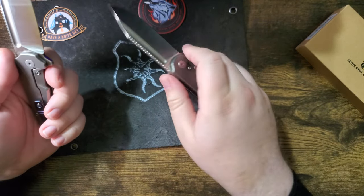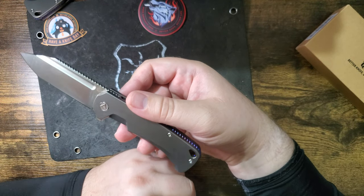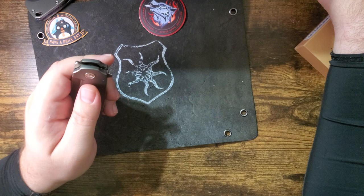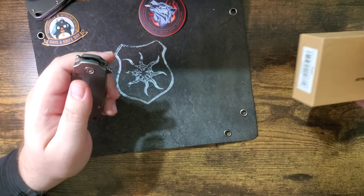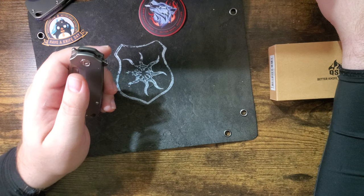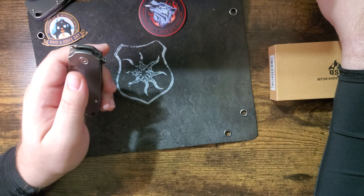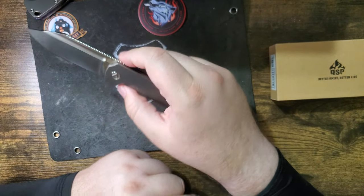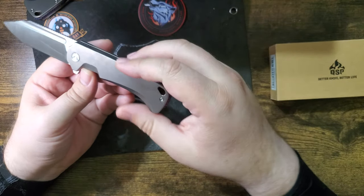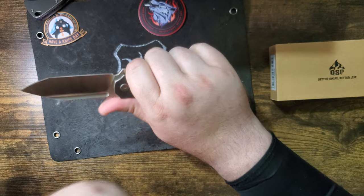For this first impressions we're going to be looking at the production model — this is what you would get if you buy one. I have some specs up here, so let's go to the site and take a look. We're looking at the QSP Rhino QS143A — they come in different colors and stuff. It looks very nice; I'm glad I finally get to hold one.